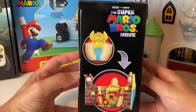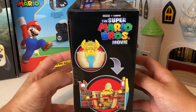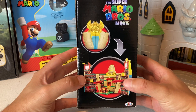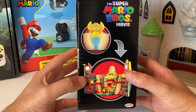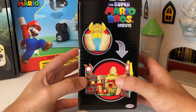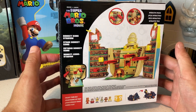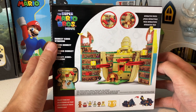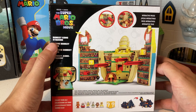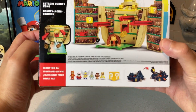We gotta turn this thing around and look at all the amazing artwork before we dive in. That's what it looks like closed, and that's what it looks like open. Let me know if you saw the movie — you probably remember something very similar to this. We've got the Donkey Kong Stadium labeled in different languages.